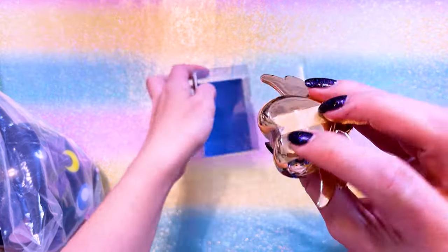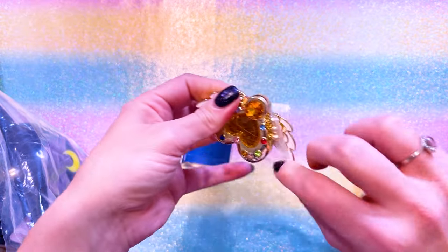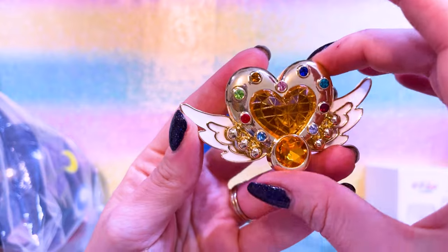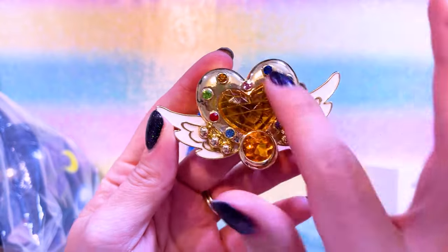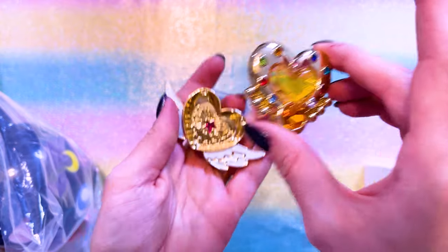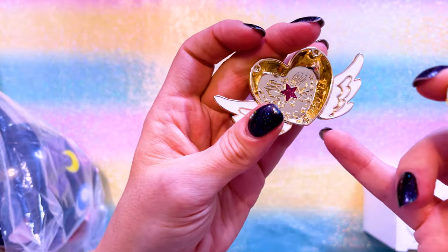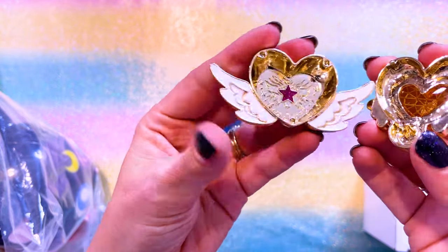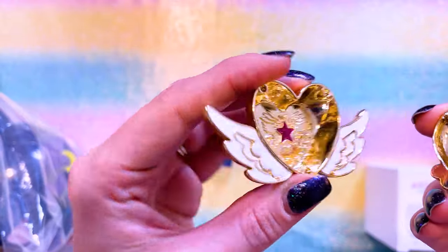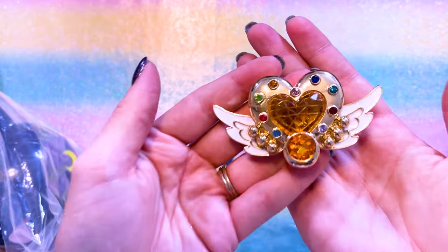This is a jewelry box that was available at the Sailor Moon store. Surprisingly they did not sell out very quickly even though they're really pretty. These little jewelry cases are pretty small - you could put a ring or a small pair of earrings in here. The top is very shiny, and the center of the Eternal Moon article is actually see-through, which is a nice little touch. This little metal piece keeps it steady. There's a sparkly little star in the center - it's quite heavy, very well made, and a nice piece to display.